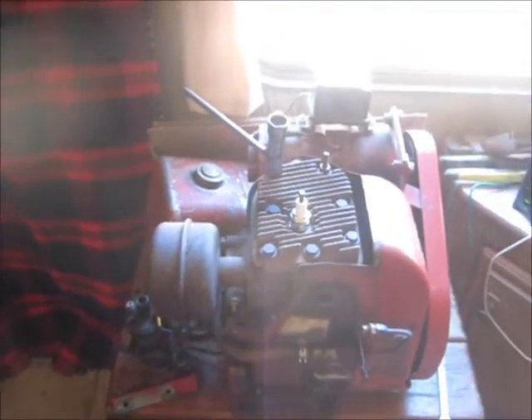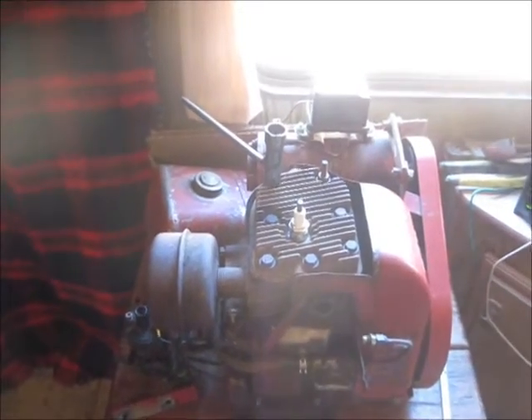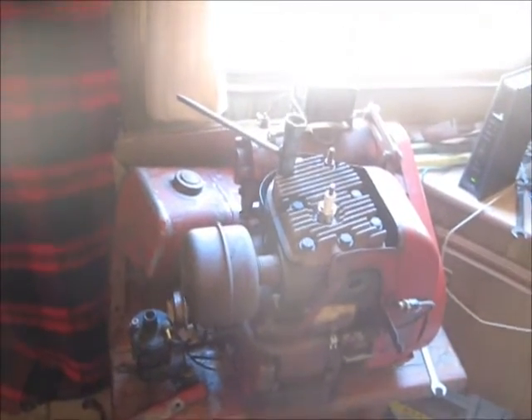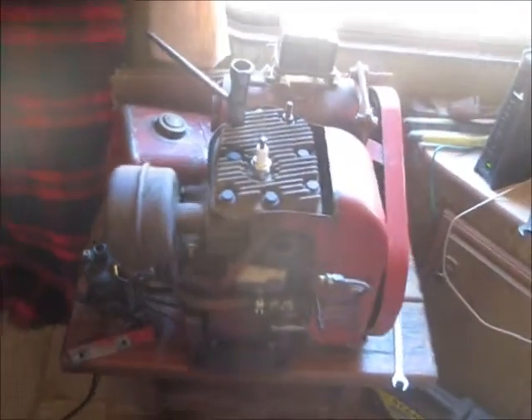Hello, welcome back. What you see here is a 1966 K181 8 horsepower Kohler engine, and I've got to rebuild it.